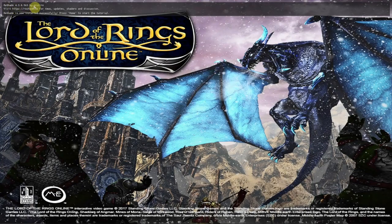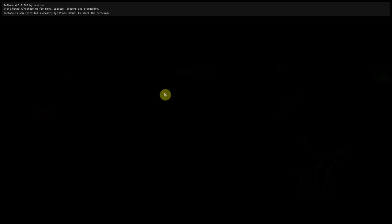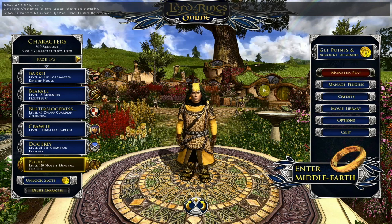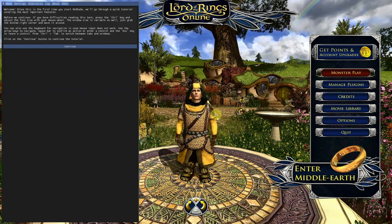First things first, you can see Reshade is loaded. Reshade is now installed successfully — press Home to start the tutorial. This is a really important thing to note. Just hit the Escape button on here. You can see the graphics are different already. Now I'm going to hit the Home button and this will start the tutorial. You know it's working because A the screen looks different, but B it'll take you through the tutorial.